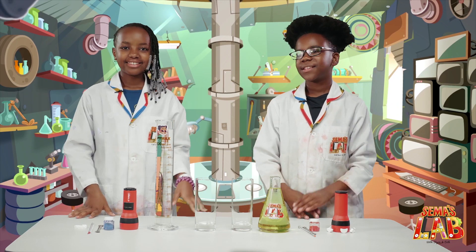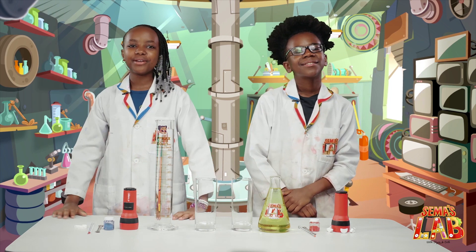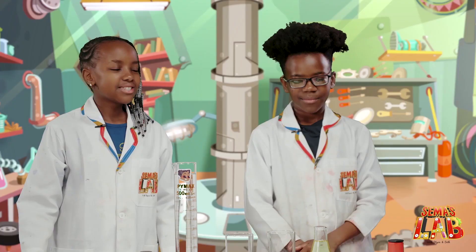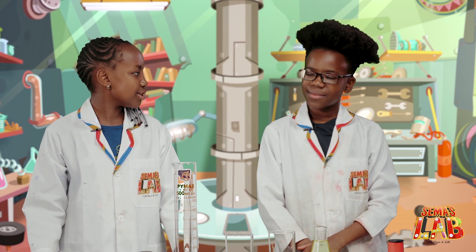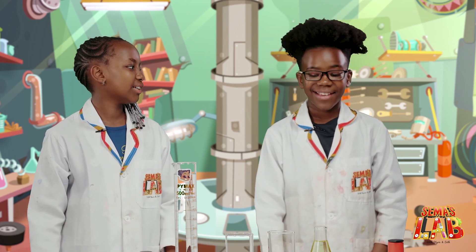Hello guys, this is Seth. And this is Stacy. And this is Sama's Lab. Today we're going to be making a lava lamp. So Seth, have you ever seen a lava lamp in a store? Yeah, boys wanted one. Yeah, me too. They're so cool.